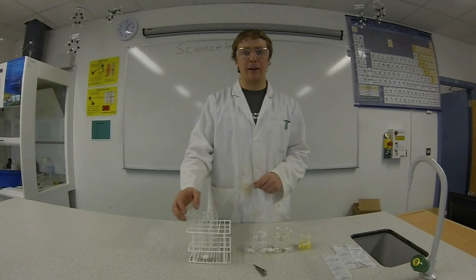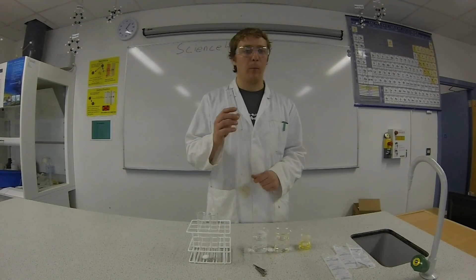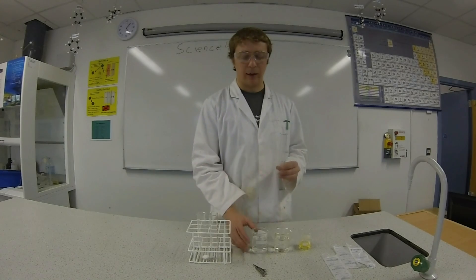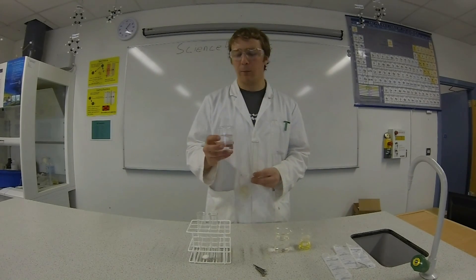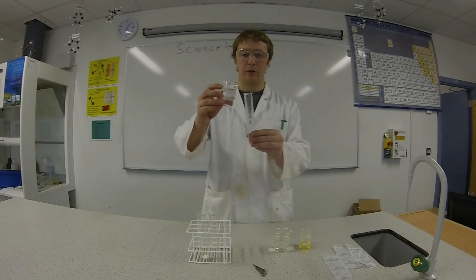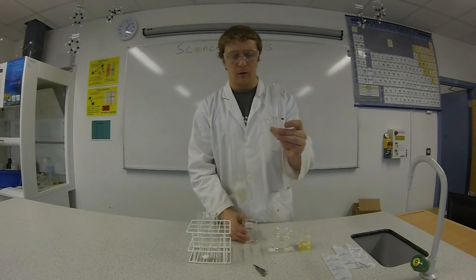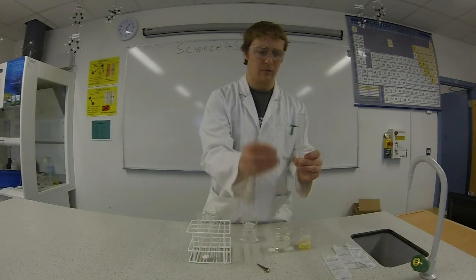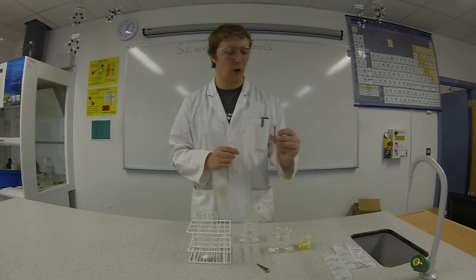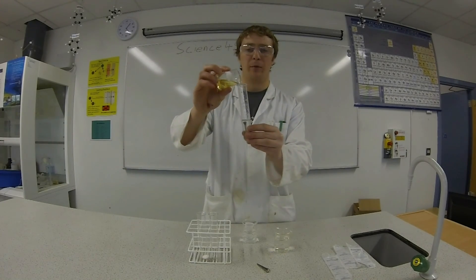So in the first test tube, we're going to have water but we're not going to have oxygen, so that's going to be our boiled cooled water. When you boil water, it loses all the oxygen in it, so this water has no oxygen. Going to add in our nail, and then to make sure no extra oxygen gets in, I'm going to put some oil on top to seal it in.